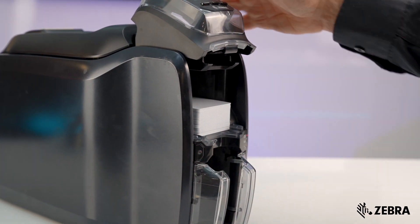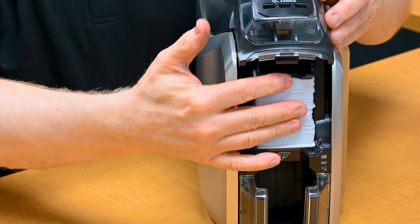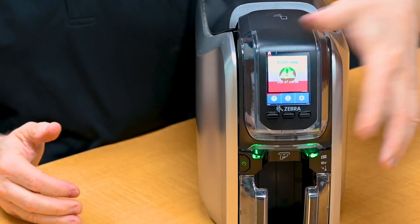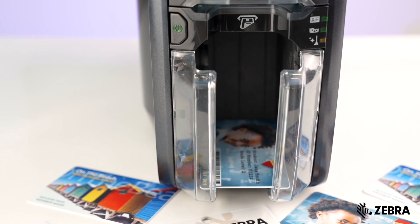Please keep in mind when loading the cards, try not to touch the surface of the cards. It will impact print quality. Choose your card type based on your durability and card design requirements.